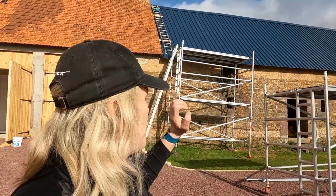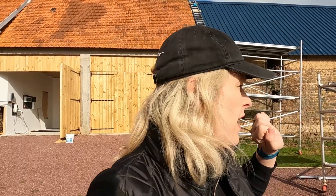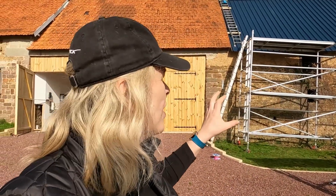Welcome to Gridbusters. Today we are starting the solar panel installation. Really exciting. First job is we need to install the solar mounting rails on the roof. There's an awful lot of rails to put up and we've just roughly marked out where they're going to go on the roof.